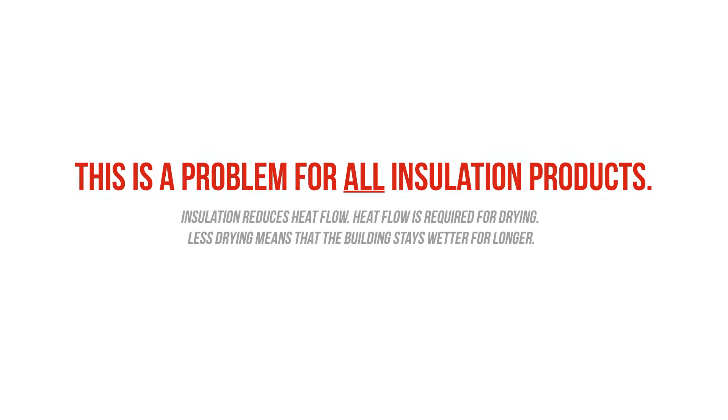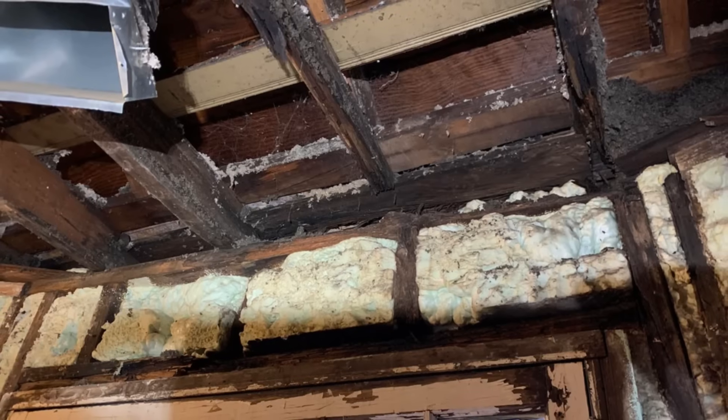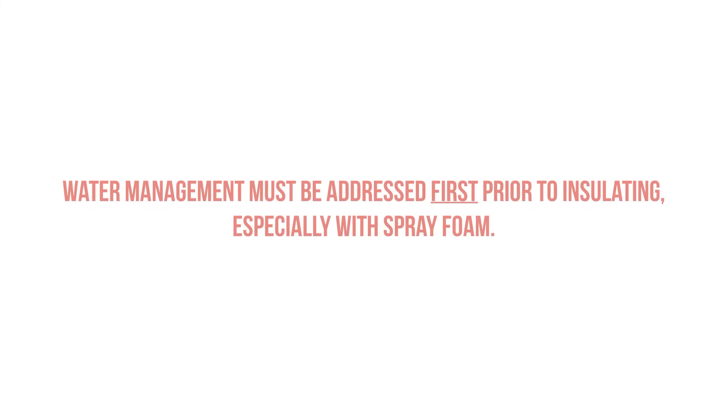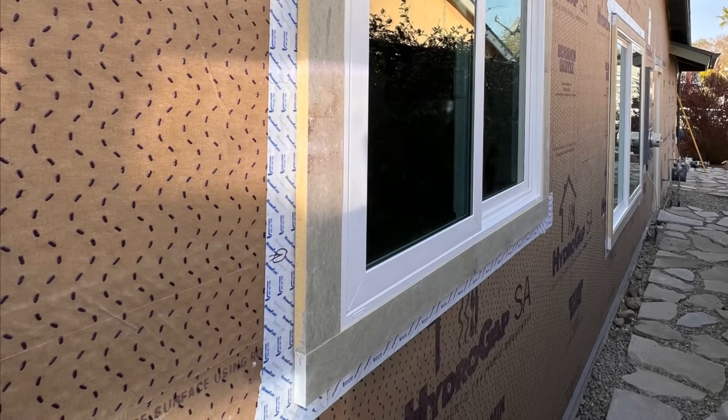This whole moisture problem isn't unique to spray foam — it's all insulations. But closed cell spray foam in particular can cause problems because it severely limits the drying potential, and if used incorrectly, we can get a lot of nasty problems. We have to address water management first: every single potential leak, every single flashing. We want our water management to be impeccable if we're retrofitting an existing home with spray foam.